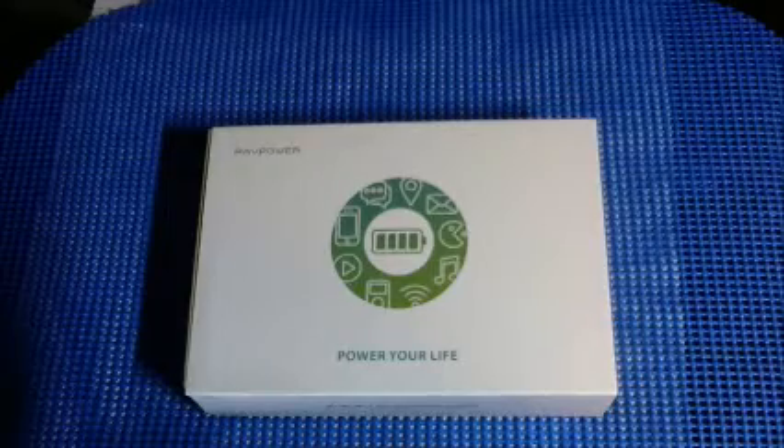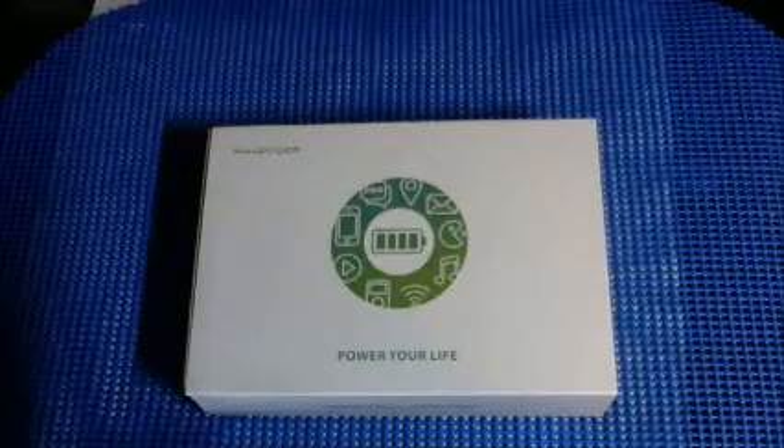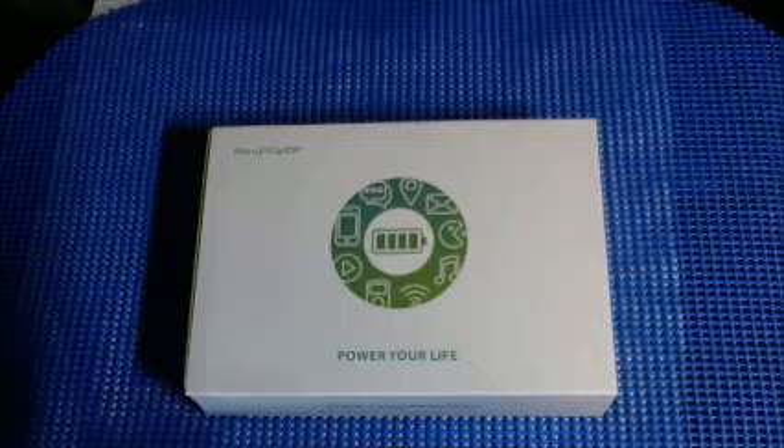RavPower is marketing this as the fastest charger on the market. A couple of quick points about this before I show it to you. This uses the iSmart technology, which is the patented version of the smart technology by RavPower, which will charge your phone up to 2.4 amps of powerful current depending on the device speed.